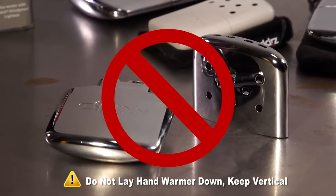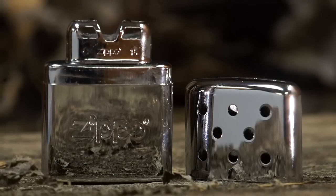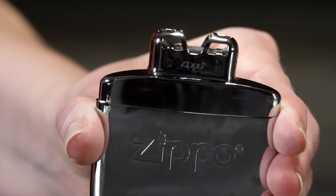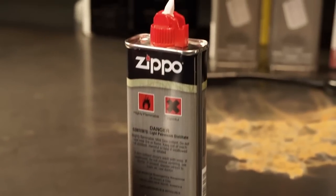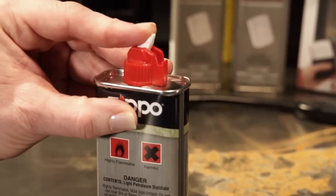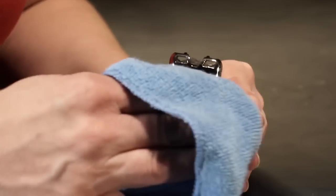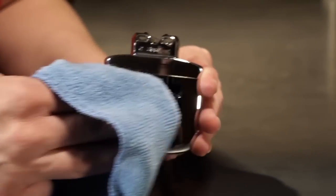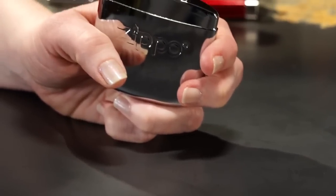If that were to happen, the flame can be blown out. Note that the 6-hour hand warmer stands up with a flat bottom, but you'll need to hold the 12-hour hand warmer upright. Also, before you light your hand warmer, check to make sure no fuel spilled on nearby surfaces and that the cover to your fuel bottle is completely closed. If any fuel is on the surface of the hand warmer, simply wipe it off or wait a short time for it to evaporate.